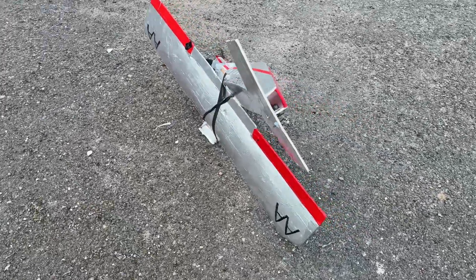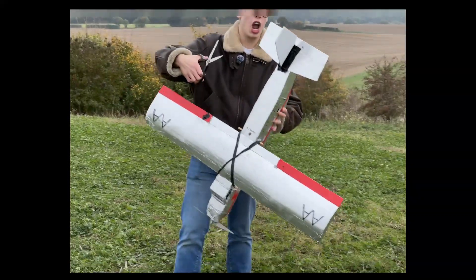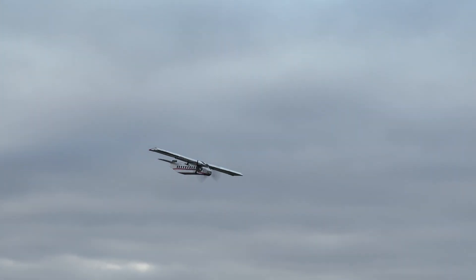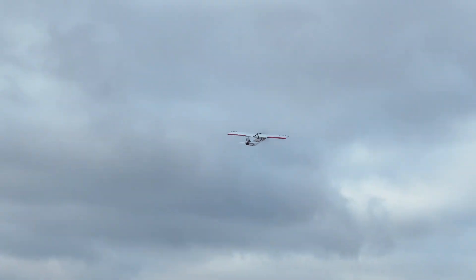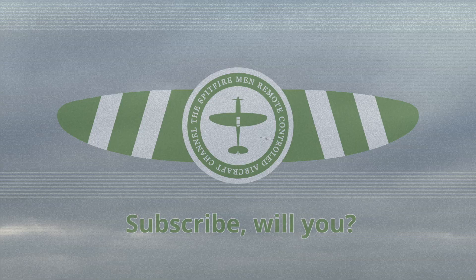In conclusion: turns out a plane does actually need a tail to fly — believe it or not, hence they have them. But were you surprised by the amount of tail we could cut off before it crashed? Do let us know in the comments. This is a slightly different style to what we're used to, so let us know if you'd like more content like this. Subscribe to the channel and join the Spitfiremen. Following the death of our lovely airliner, we hope you have a splendid rest of your day. Cheerio.